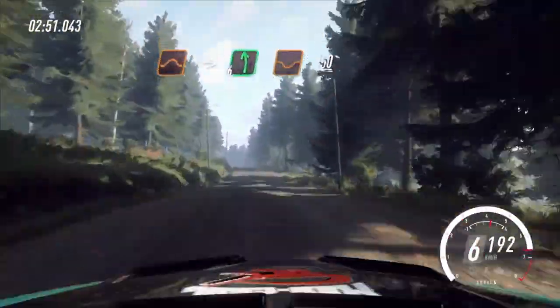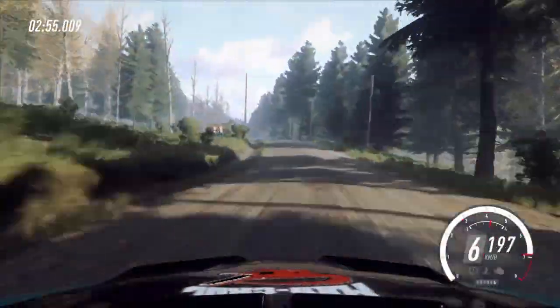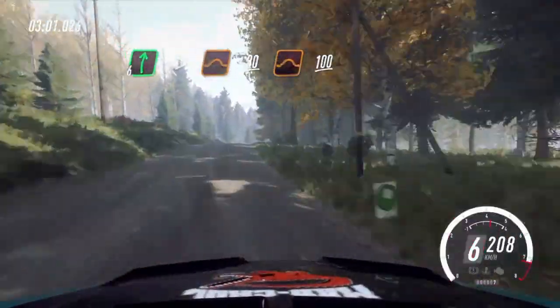Into 6 left of a dip, a crest. 150, 6 right of a crest long, tightens of a jump. 30, flat jump. 100, of a finish.